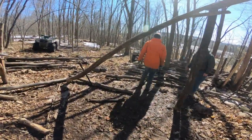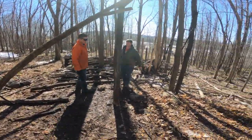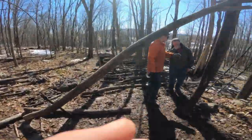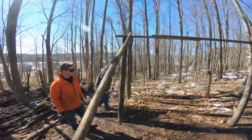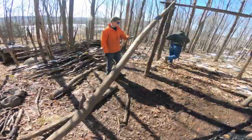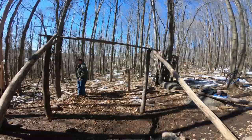Okay, this is part two of building the fort. We've already done some stuff — we put that post in and then we put this one in, and then we put something on top.